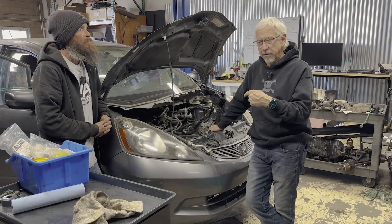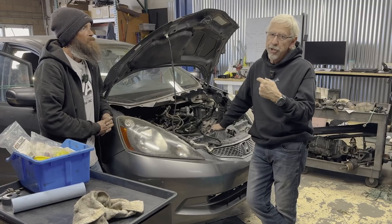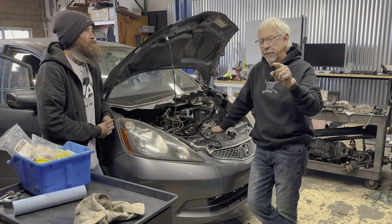I got this Fit for really cheap, but it had an automatic transmission, and I regret that. Today, we're going to do something about that. Welcome to VTech Academy. You're about to get schooled.